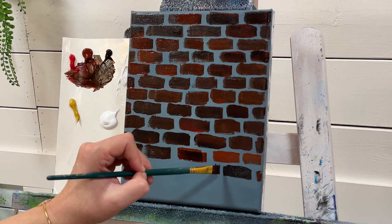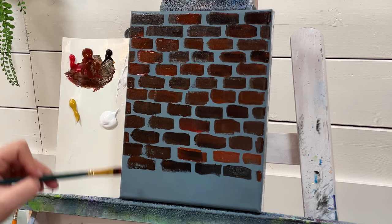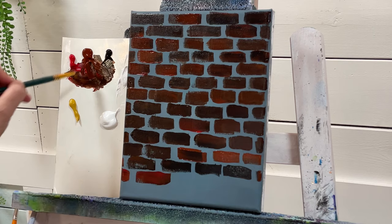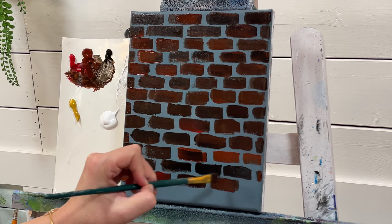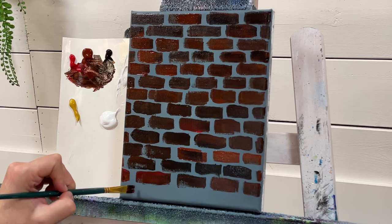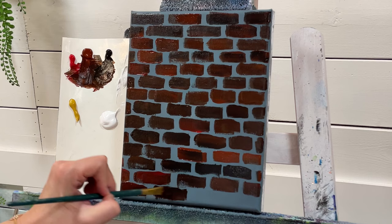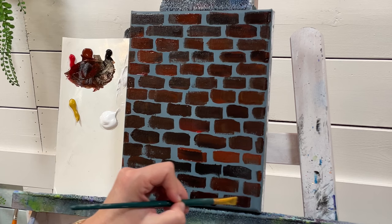Once you get a basic idea, you just start to pick up a rhythm and before you know it you're done. There's something really relaxing about painting rocks and bricks. You can use today's lesson to create brick walls, brick buildings, and fireplaces. I've got lots of tutorials demonstrating all those things here on my channel.